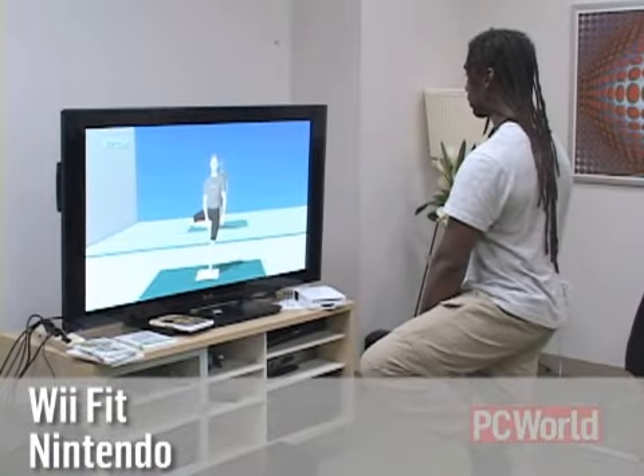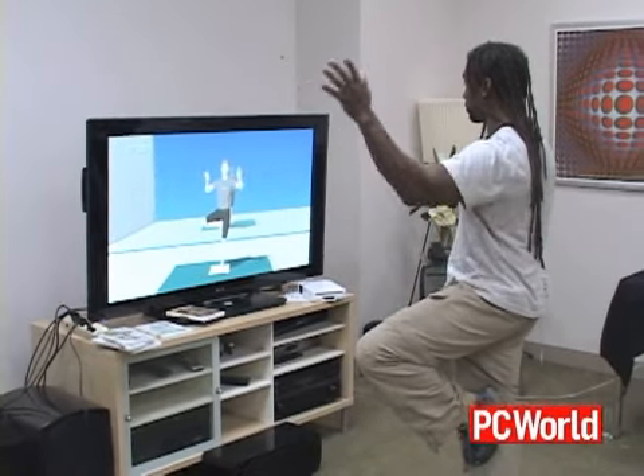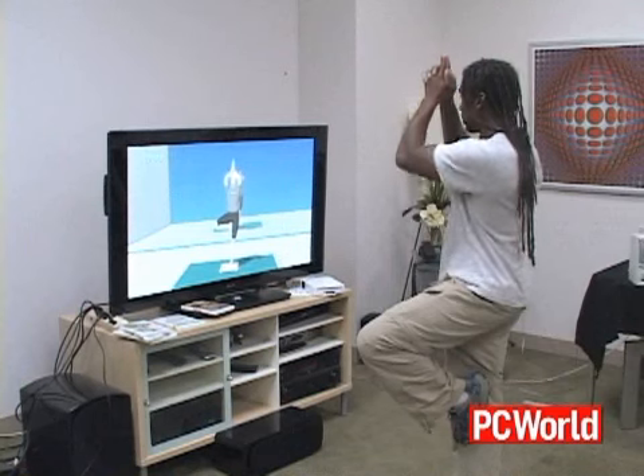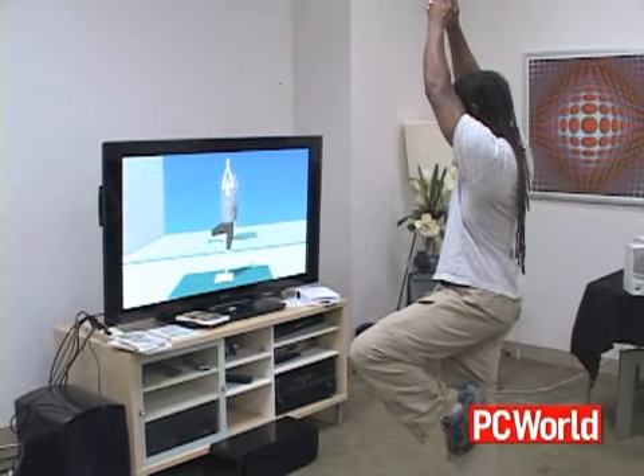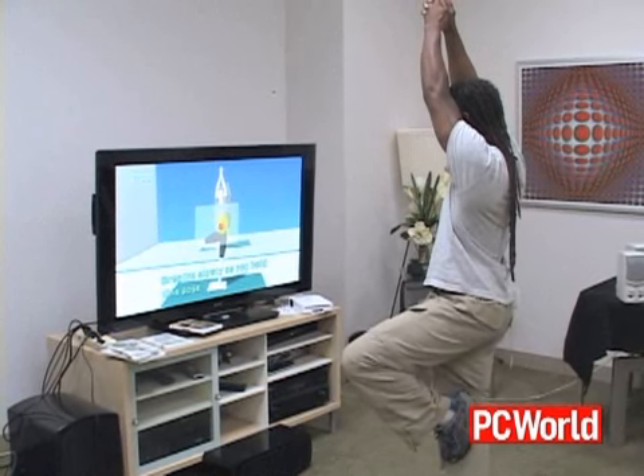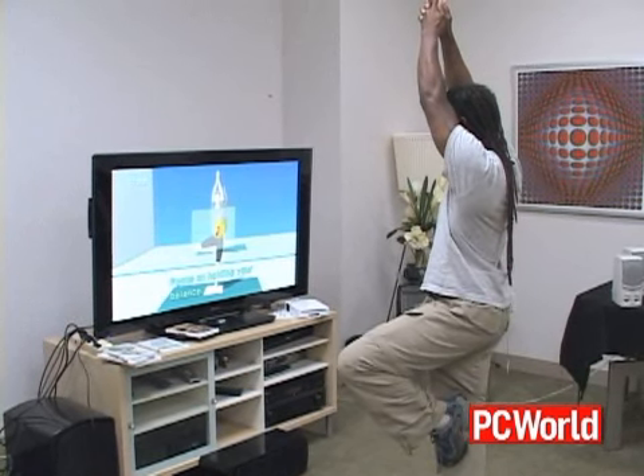Now we've talked about Wii Fit and the balance board. The short version is Joel loved it — the form for Wii Fit was by far the best, so big props to Nintendo for that. But this is a different kind of game. If you want a yoga workout focusing on your balance, this is it — you get it and you're going to be set.